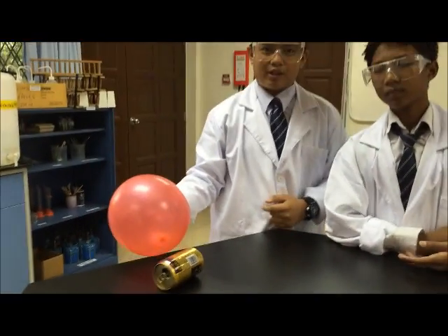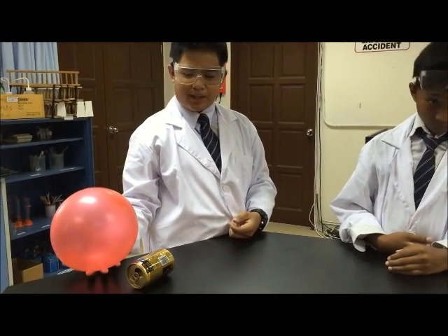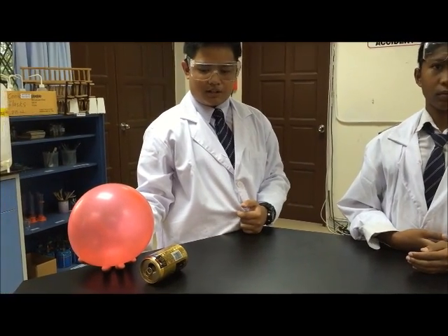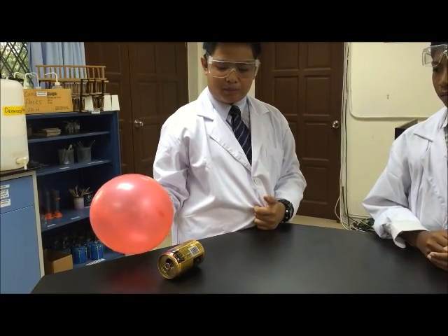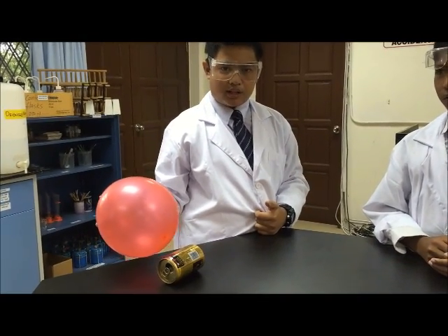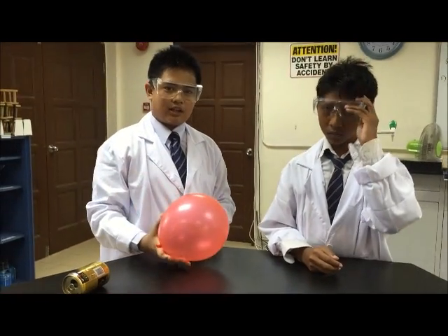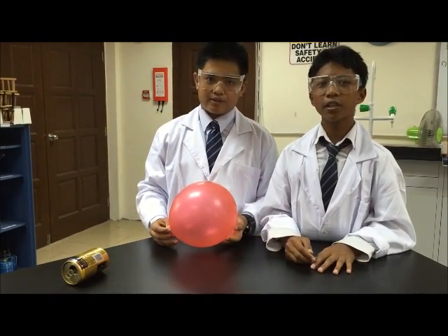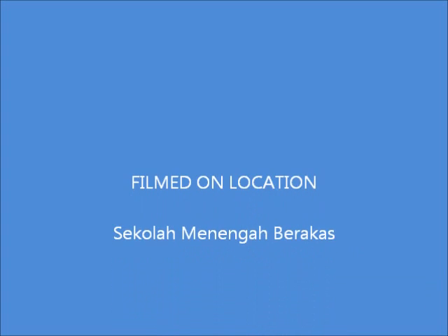You see, this happens because when you rub the balloon on your head, it creates a negative charge. The negative charge attracts the positive charge on the empty can. That is our experiment. Thank you for watching our video.